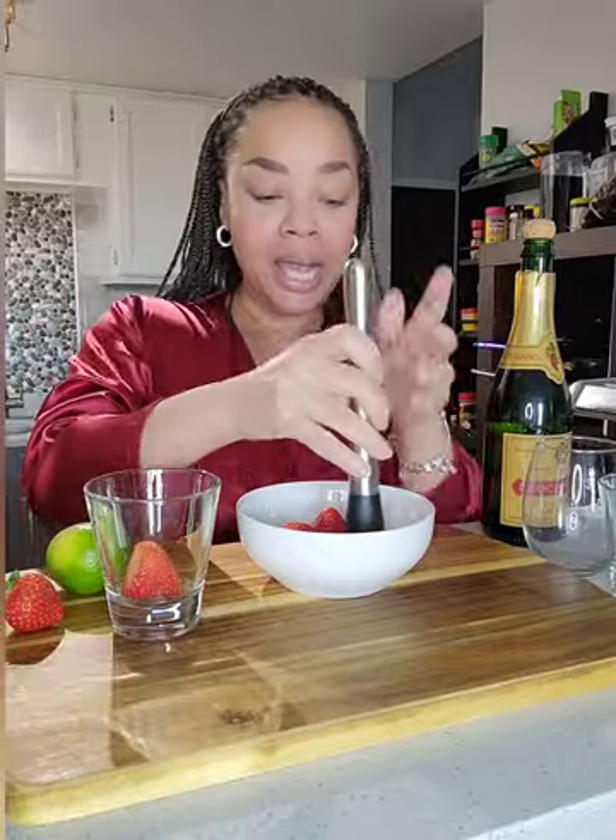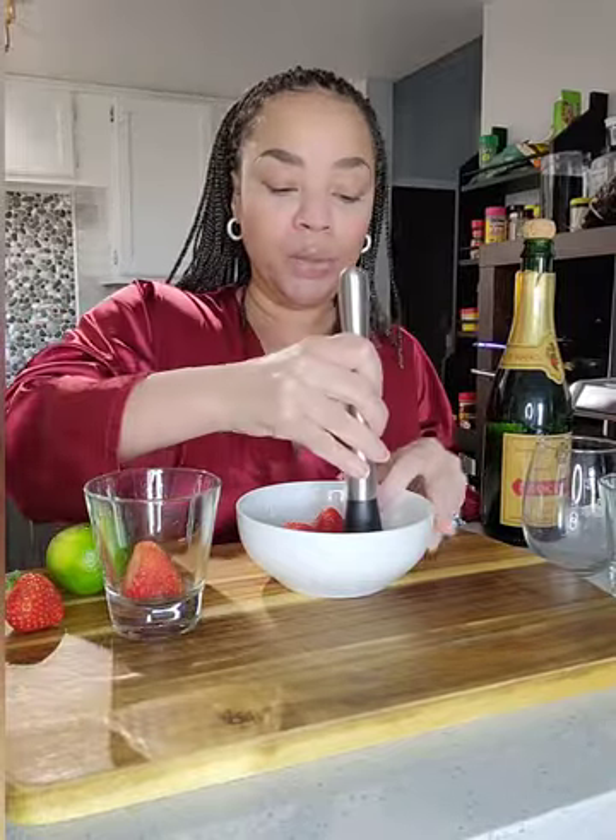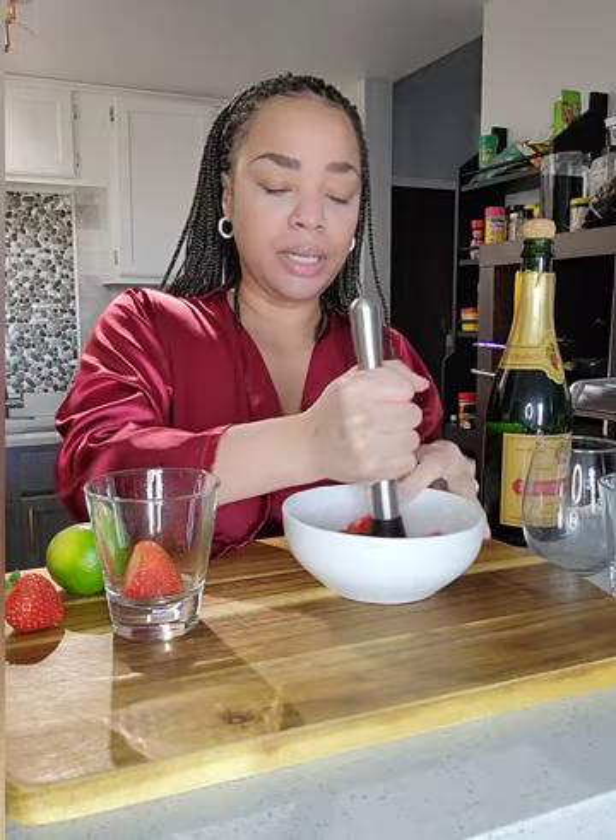I have this very fancy tool because, you know, I'm a bartender — this is a muddler, and what it does is it has these ridges and you just go in and you smash the strawberries.